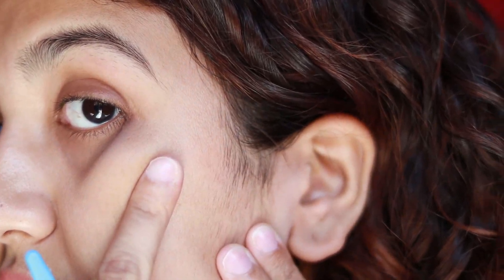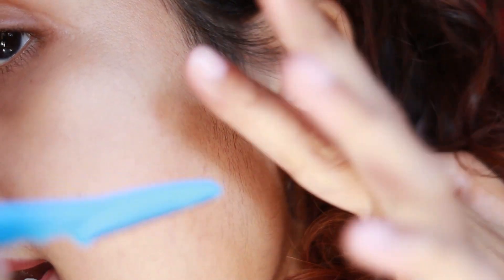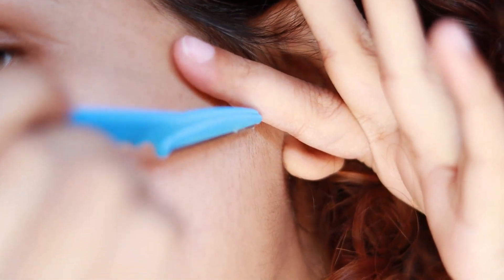Last time I got very excited and over-shaved — I removed hair from this whole part, which I actually don't like to remove because it looks very weird. I prefer to leave a little hair there and just shave a specific part. Since I over-shaved last time, I'm just going to let it go and focus on shaving this part. You want to hold your blade in a slanting position and move it slowly.